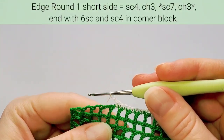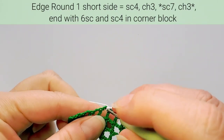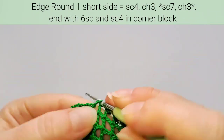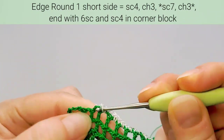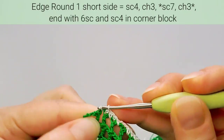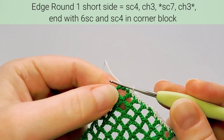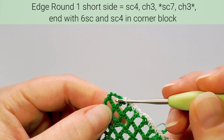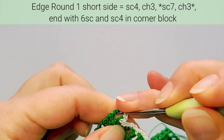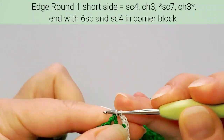Last three chains on this side — skip the stitch and now make six single crochets: one, two, three, four, five, six. In the corner open block we'll make four single crochets: one, two, three, four.